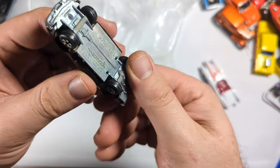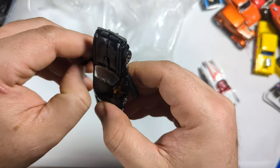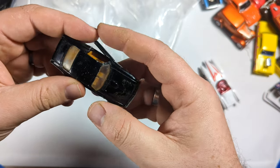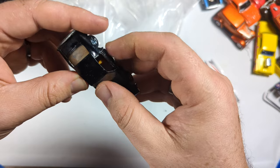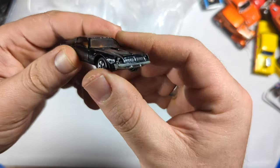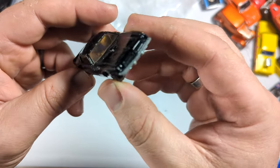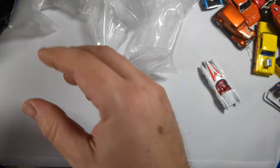This is a Trans Am from Ertl. This one was probably a Bandit Trans Am, even though it was the Shovel Nose. So this would have been like a '76. The ones in the movie were actually '76s with the '77 front, so it's actually more accurate than it looks. Pretty cool, and not a lot of Shovel Noses out there, although Auto World has one now.